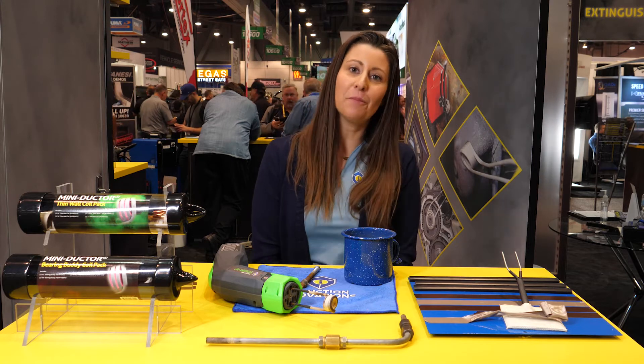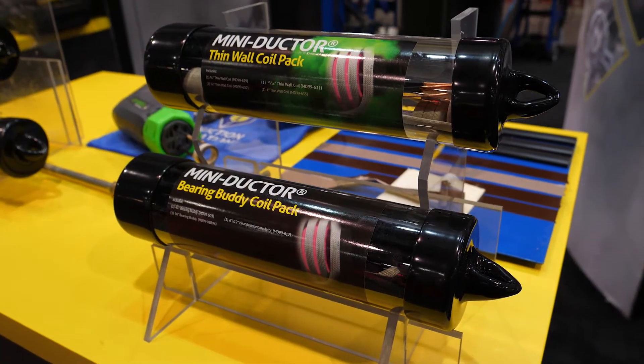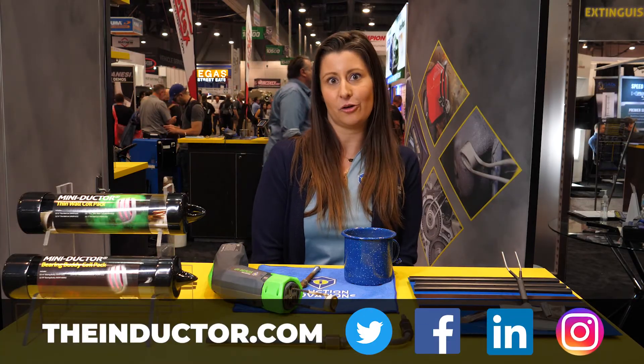Again, I want to thank you for stopping by our booth at SEMA 2019. For more information on our Mini-Dr. product line or our new coil packs and additional accessories, please visit TheInductor.com or follow us on Twitter, Facebook, LinkedIn, and Instagram. Thank you.